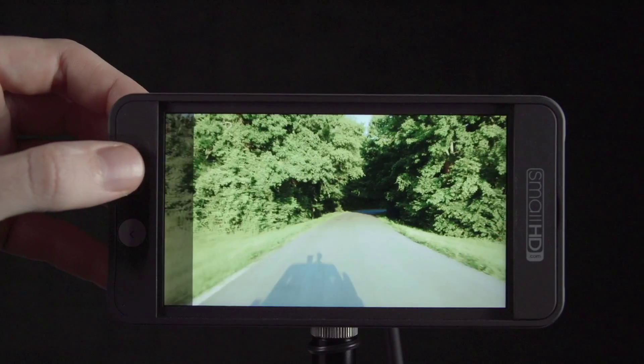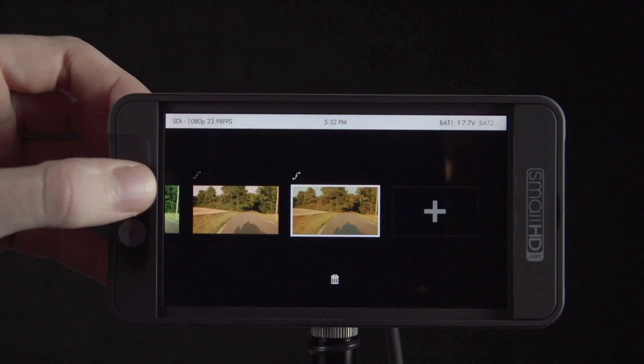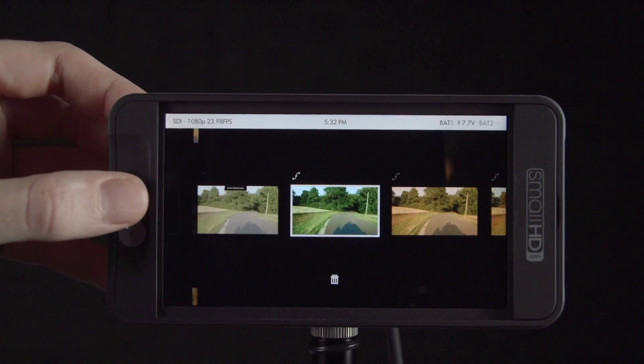This is a perfectly acceptable way to set up your monitor, but we'd encourage you to continue customizing your pages to fit your personal preferences and shooting scenarios.